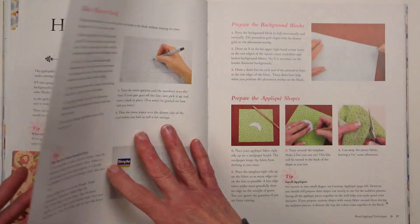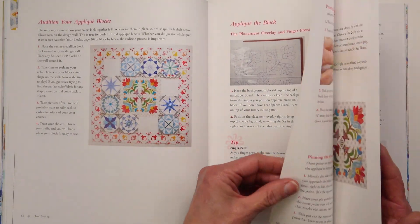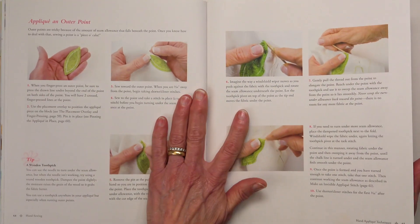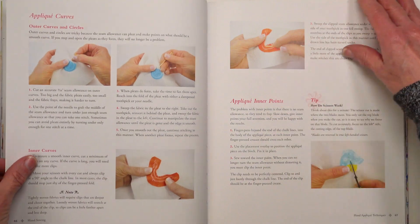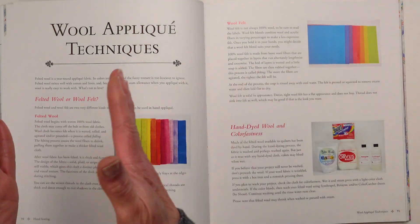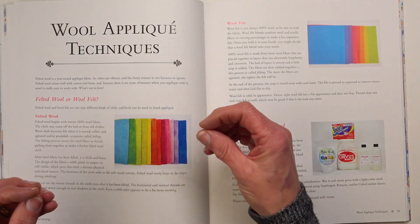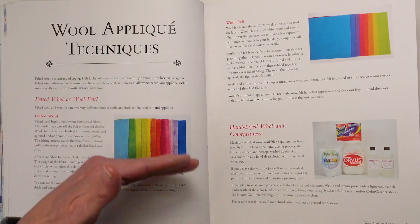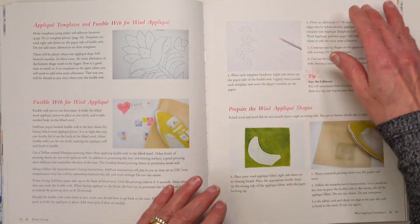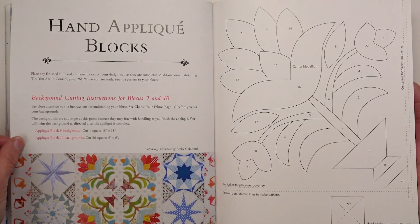There are hand applique techniques for needle turn hand applique — lots and lots of techniques. So many techniques, you will be a pro by the end of this. And then there's wool hand applique techniques, because it's different: in needle turn you have a seam allowance to deal with, in wool applique you do not. The fabric is different too — felted wool is a different fabric than woven cottons. And I show you how to do the blanket stitch around your wool.